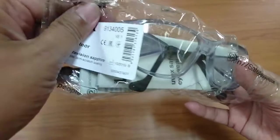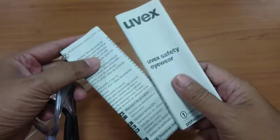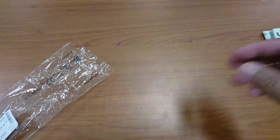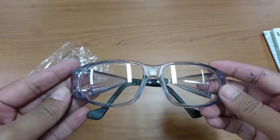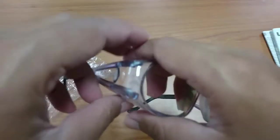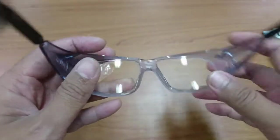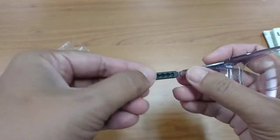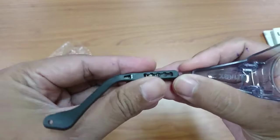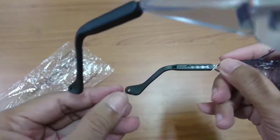This is the package we got — a manual book in different languages. This is the safety glass. This is the arm part at the back, and you can make it long or short.